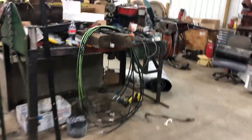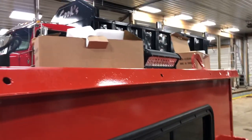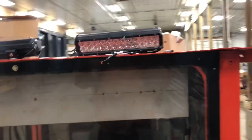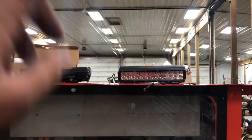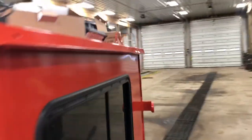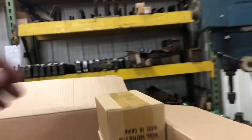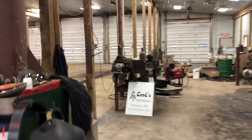Brian crimped those on; I crimped these on. Got lights for the cab — I didn't put those on yet, somebody was using the drill so I got busy doing other stuff. We got 12-inchers to go all the way around: two on the front, one on each side, one on the back. That's going to be bright all around — real nice. And then we got four smaller single ones to go on the machine throughout.